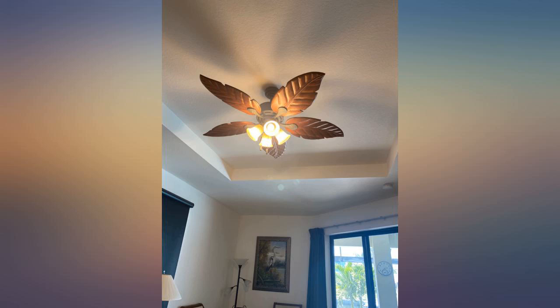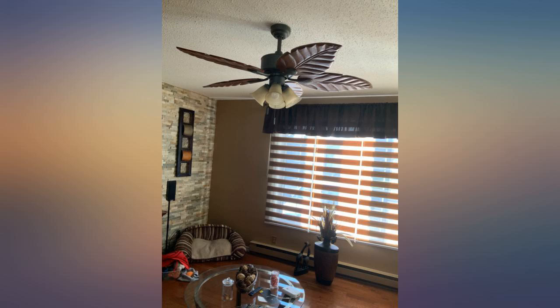Gives lots of air circulation and is easy to install. I wish I could find it in white for my craft room, I love it that much.